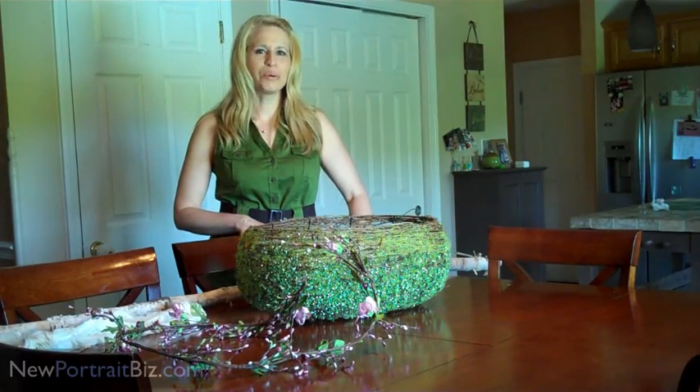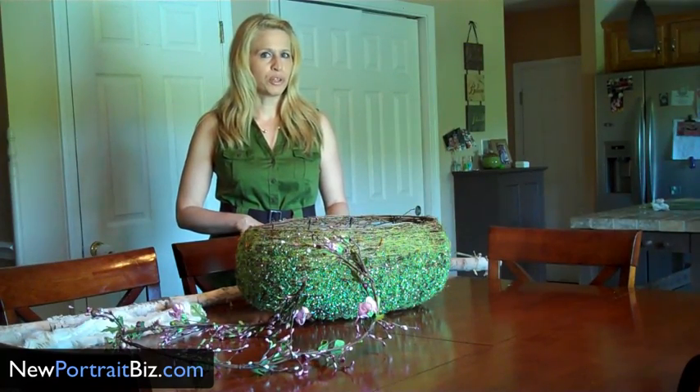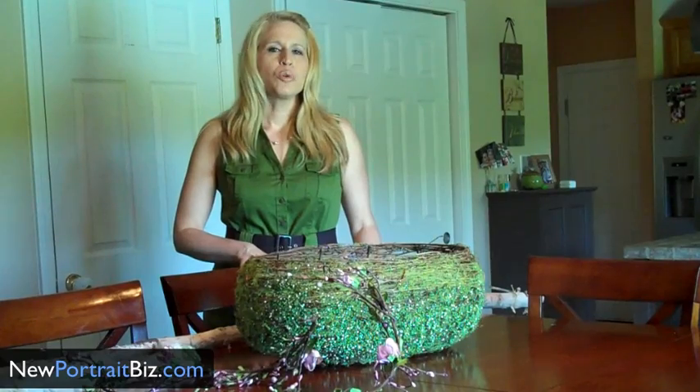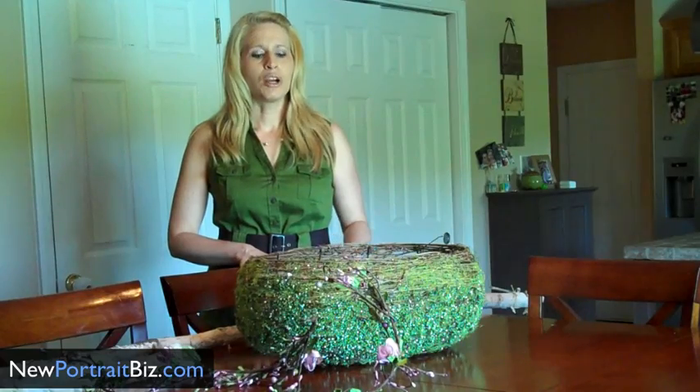Hey guys, it's Lisa from New Portrait Biz. Today I want to talk to you a little bit about making your own unique props for your studio. I really feel that if you can offer your clients unique props and backgrounds, they're going to want to come to you.